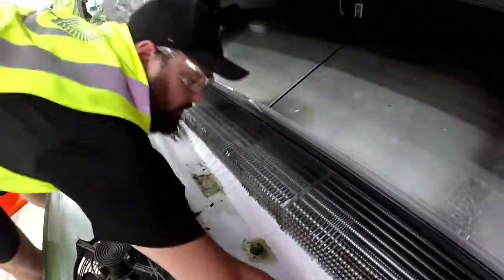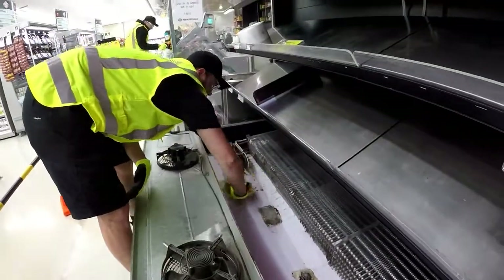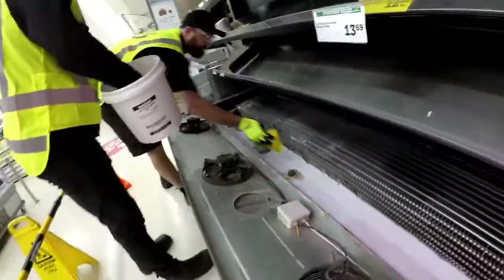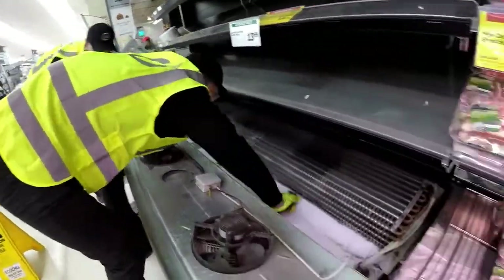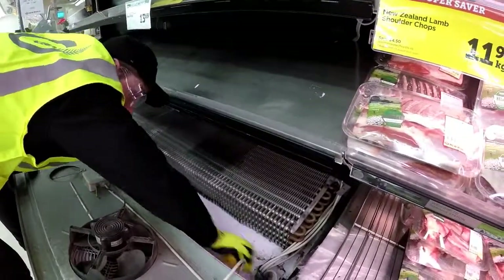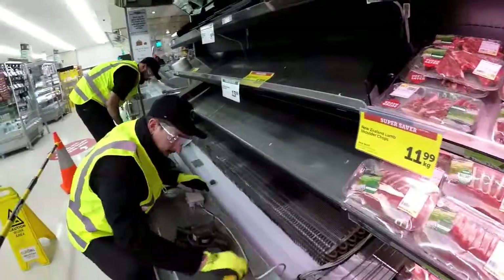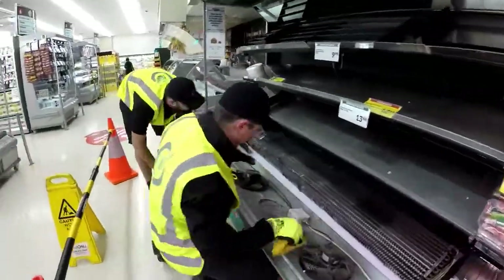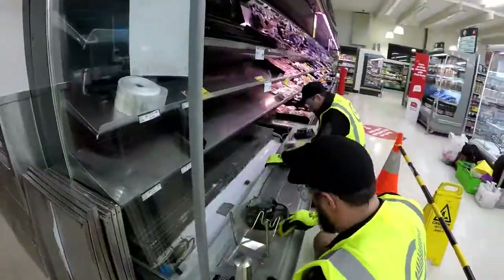This is one of your most important points, and we'll elaborate on this in case cleaning episode two. Wipe down trays, fans, and fan guards with a damp rag. Remember, fans are electrical parts and they hate water, so don't make it too wet.